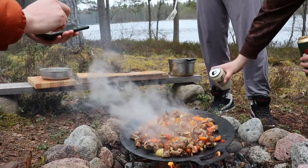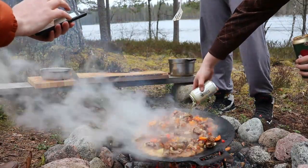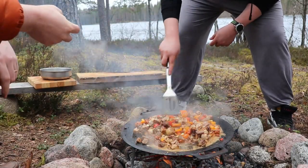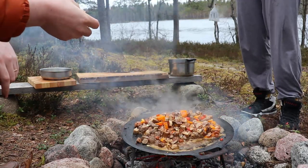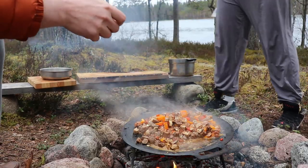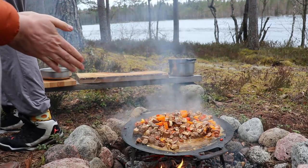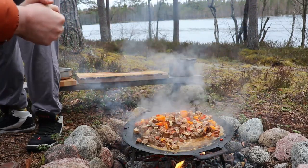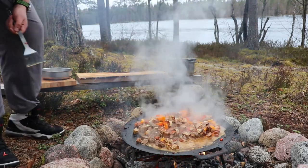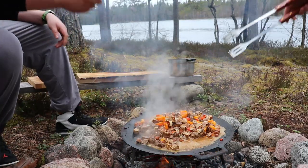Once all of the ingredients are cooked, I'm going to add a whole can of beer. What kind of beer you use is up to you — any basic beer will do. Now that we've added the beer, the temperature will drop; you'll notice the cooking slows down a bit and it allows all the flavors to come out. The beer gives a really nice flavor, so just leave everything for a while, move it from time to time, and make sure nothing gets stuck or burned. Keep moving everything until the beer is almost completely consumed.